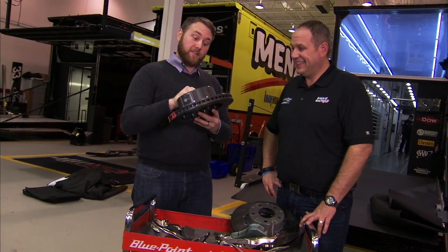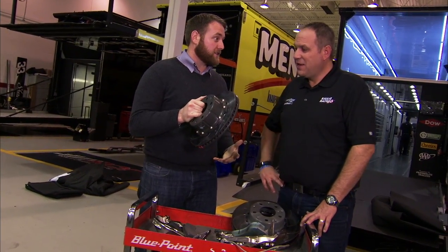Welcome to Tech Talk. I'm Jonathan Merriman, joined here by Chris Rice at Richard Childress Racing. We're in the shop, and today we're talking about brakes, and this one's not too light-duty, to say the least.